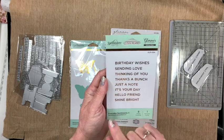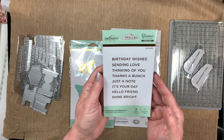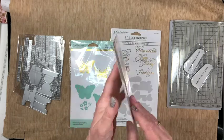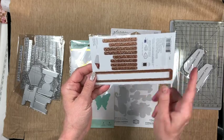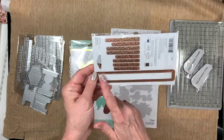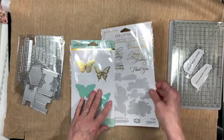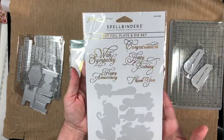The first sentiment plate has: Happy Birthday, Sending Love, Thinking of You, Thanks a Bunch, Just a Note, It's Your Day, Hello Friend, and Shine Bright — nice basic sentiments you can add to any card. It came with a die; the die is a large size but you could cut it in half or whatever.